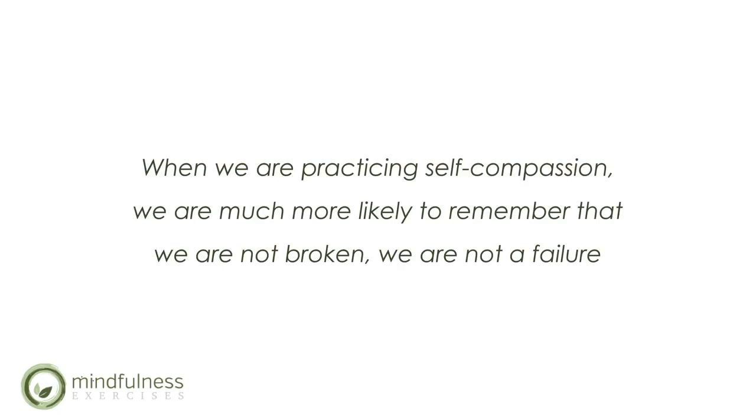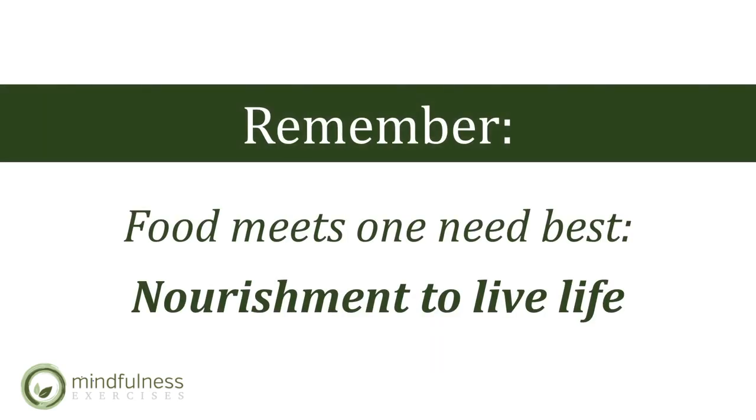When we are practicing self-compassion, we are much more likely to remember that we are not broken and not a failure — however, our relationship and our food environment has failed us. Remember, food meets one need best: nourishment to live life. Eating when you're not hungry will never meet your true needs.